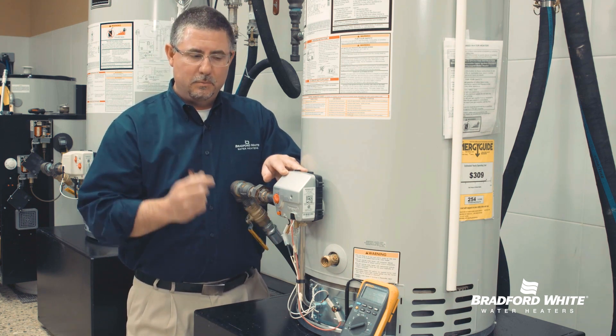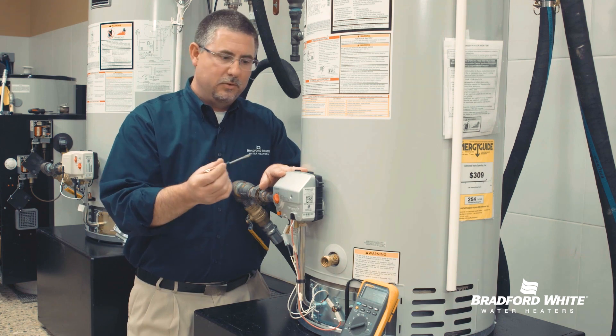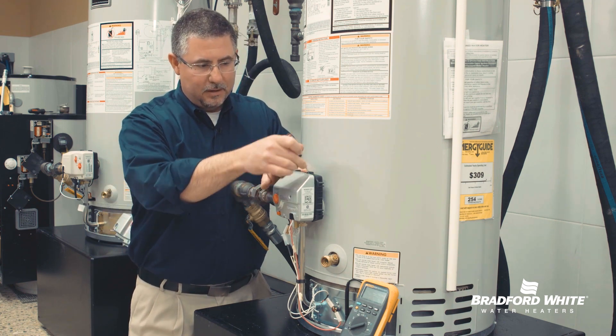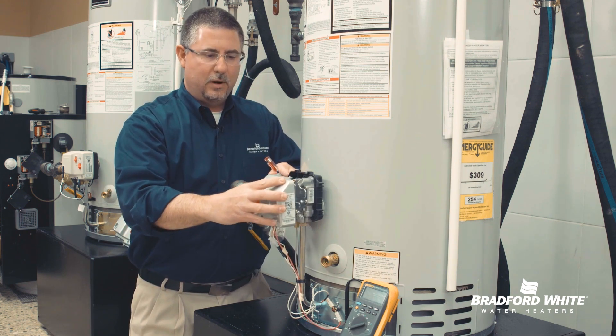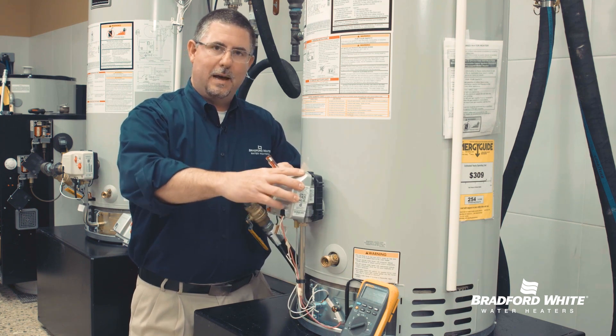We take that single screw out, and the important step here is how we take this front cover off using a standard blade screwdriver. There are two little notches — I'm simply going to depress these little levers. The important part is taking this front cover off as square as possible. A tendency is to try to hinge this, lifting the bottom half first.